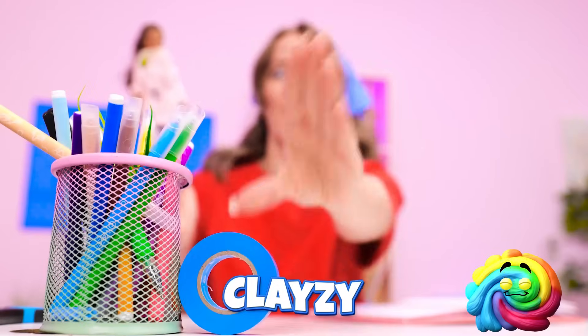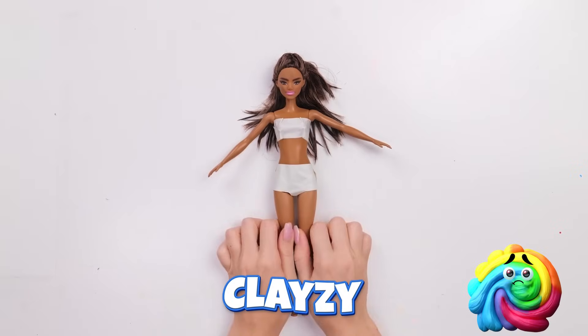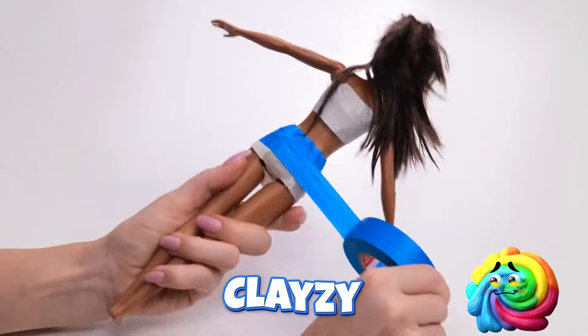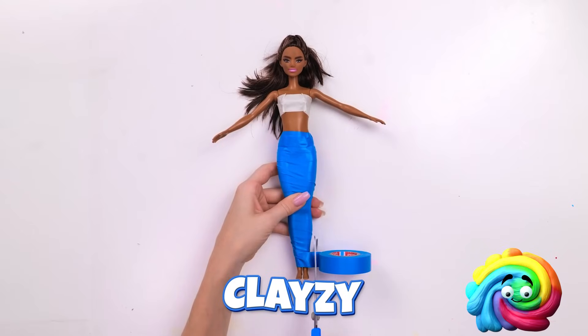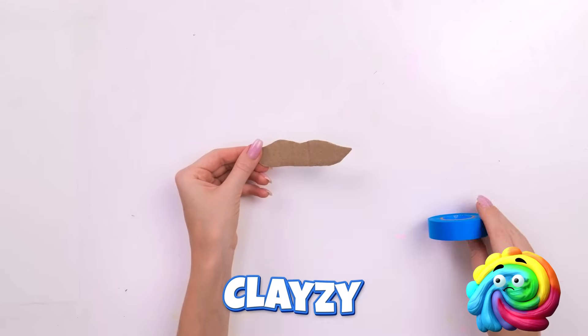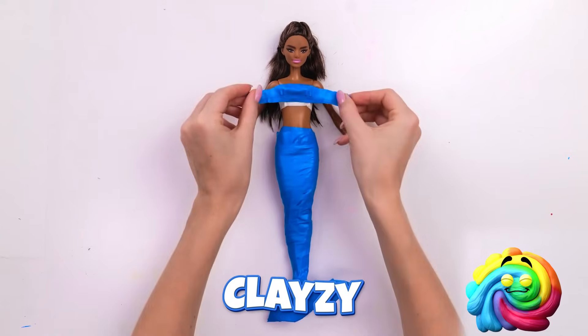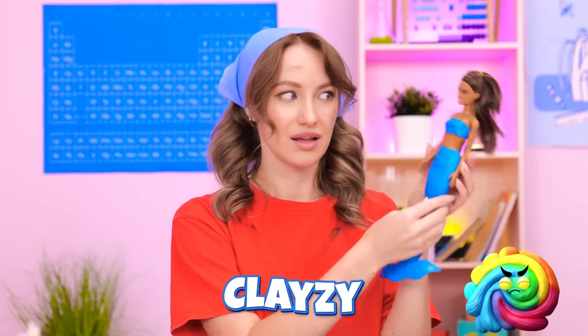Wait a minute! Things are finally looking up! First let's wrap you up — we're giving you a tail, honey! Nice! That's enough! Now for the fins! They have to match! And there it is! Can't forget the top! This is one gorgeous mermaid! I think it looks cute!